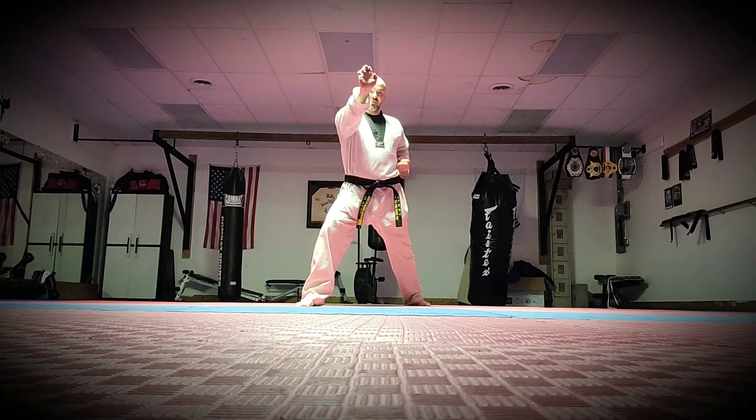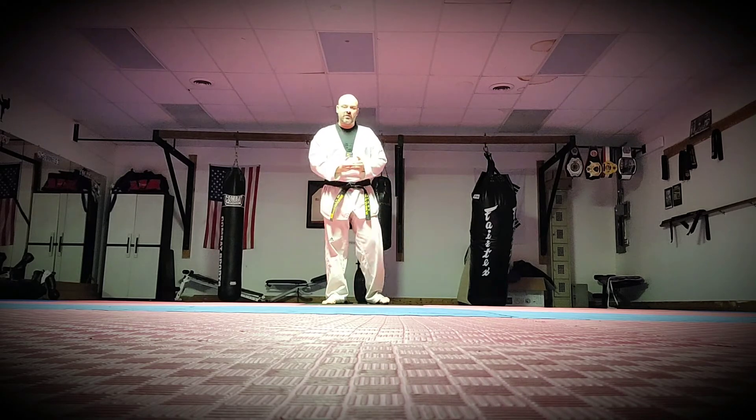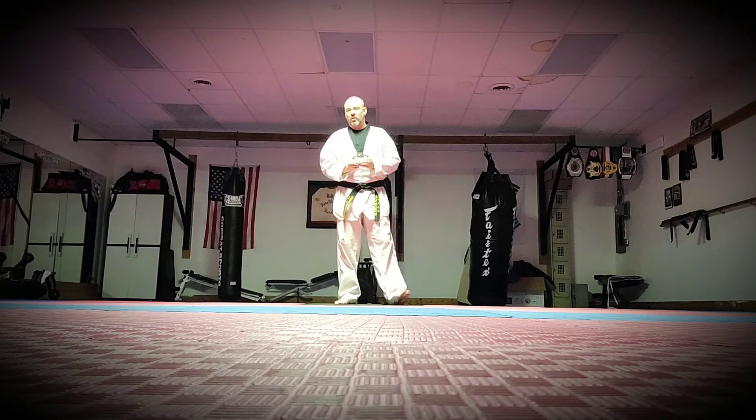On your test, you're going to have to do the front stance four times forward, four times backwards. And you want to work on your focus, your concentration, looking straight ahead on everything — no looking around. You want to have a lot of power and you do your key ops on each one.